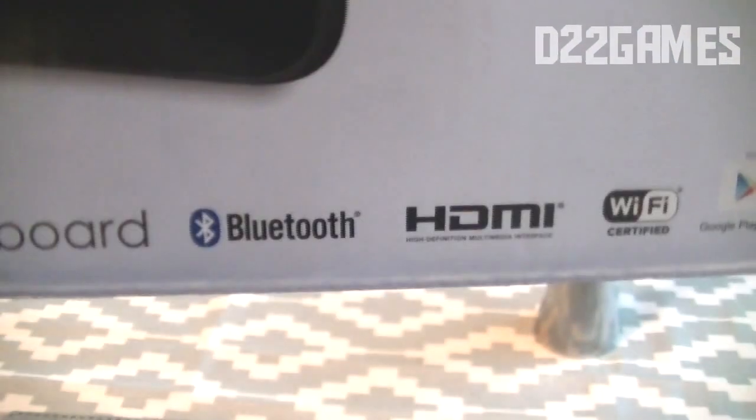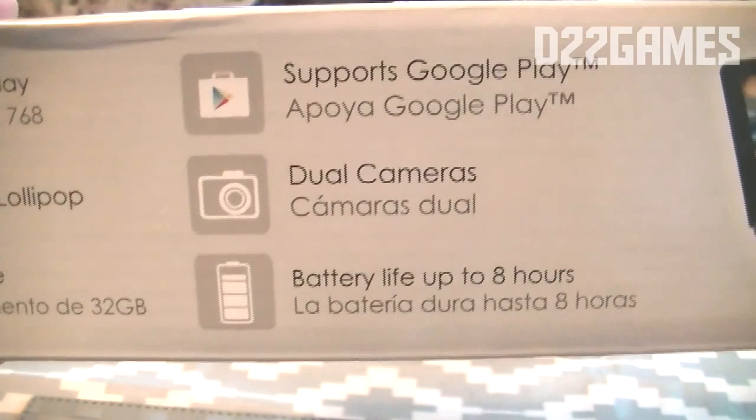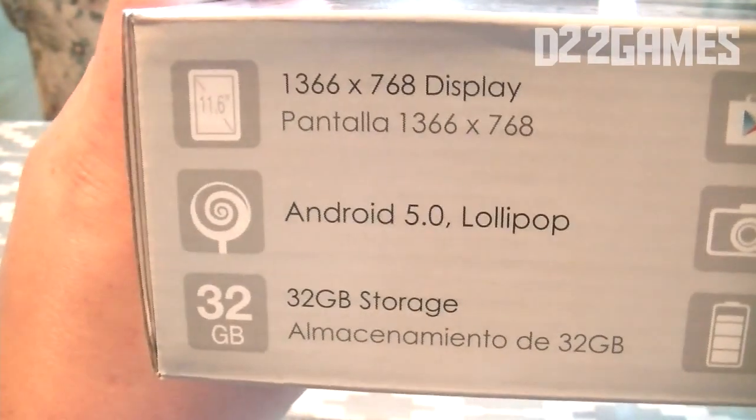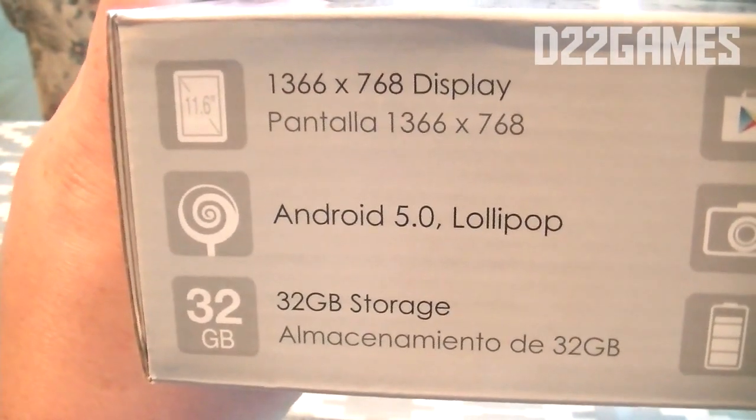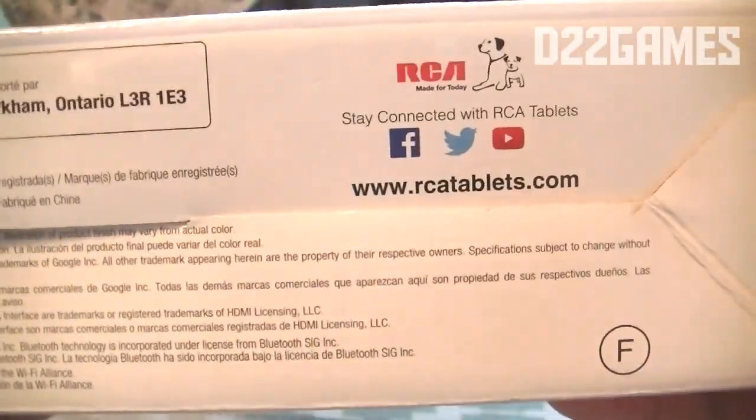It also has Bluetooth, HDMI connectivity, and Wi-Fi, certified with the Google Play Store. It's the 11 Maven Pro with detachable keyboard. Checking the sides of the box, it supports Google Play, has dual cameras, 8-hour battery life, a 1366 by 768 display, Android 5.0 Lollipop with 32 gigabytes of storage, along with disclaimer information.